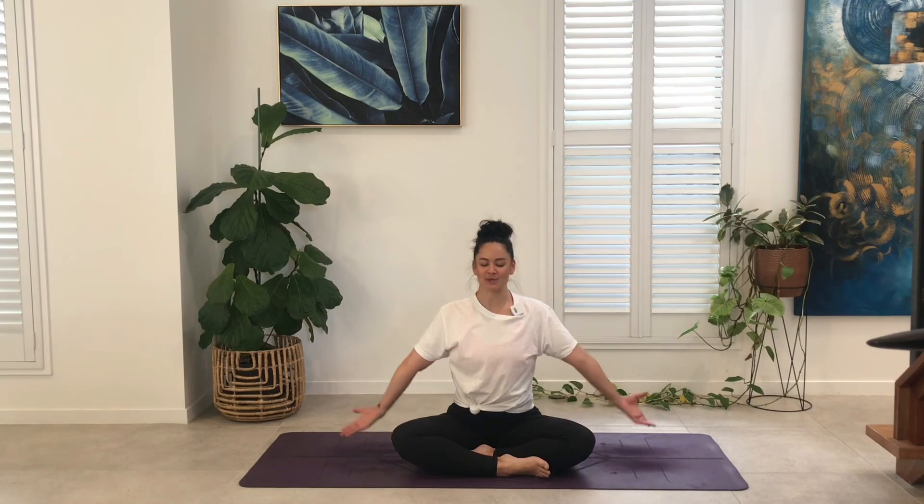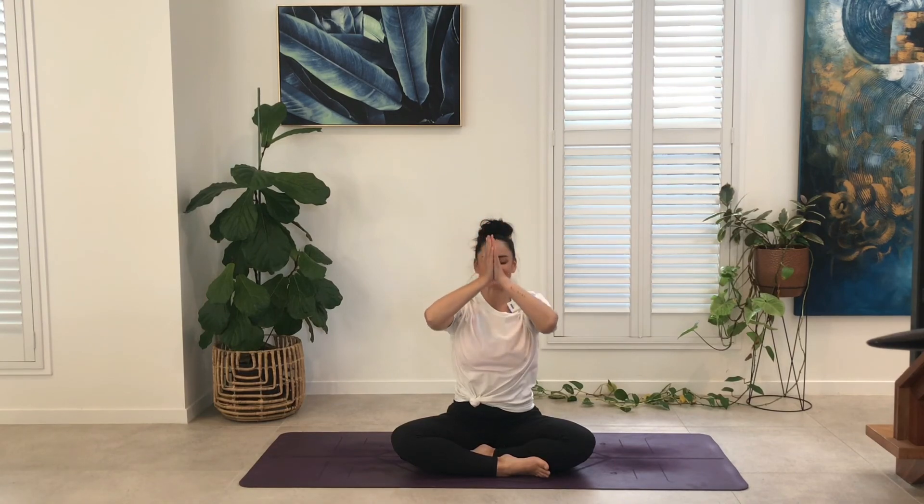Inhale, sweep the arms overhead. Bring the palms together. Exhale, draw the hands to heart center. Take with you the ability to use the breath to open the heart, create space in the body and the mind. The light in me sees and honors the light in you. Namaste.